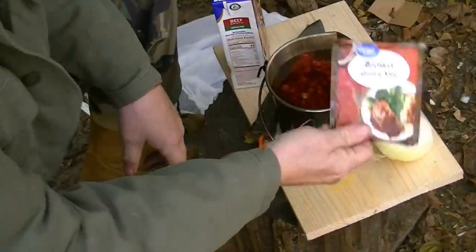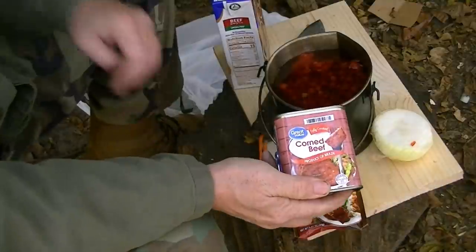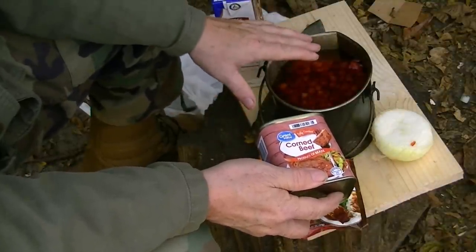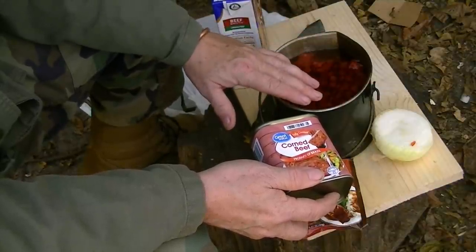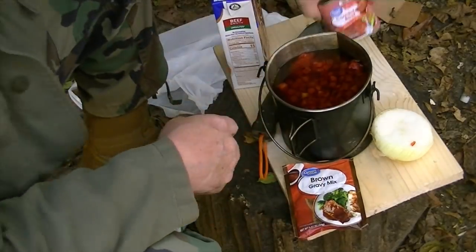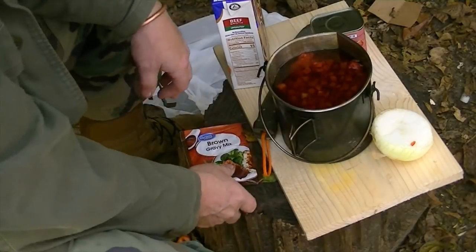I've got a package of brown gravy mix. I'll save this until the end. Notice I haven't put the meat in yet — there's a reason for that. I want to cook this for about 10-15 minutes first. That canned corned beef is already basically cooked; I just need to heat it real good. If I add it now, the whole pot is going to taste like corned beef. I want the garlic, onion, pepper, and tomatoes to all blend and become like a roux. Then at the end, about the last five minutes, that's when I'll add the meat in. And if it's not thick enough when done, I'll sprinkle in about a tablespoon of the gravy mix to thicken it just a little — a little trick.